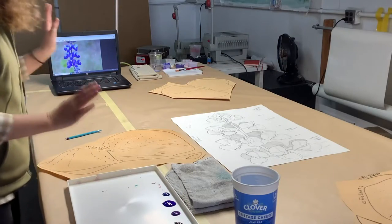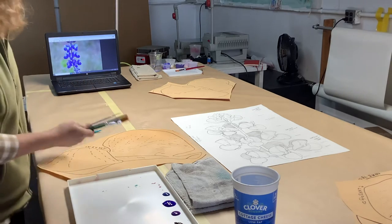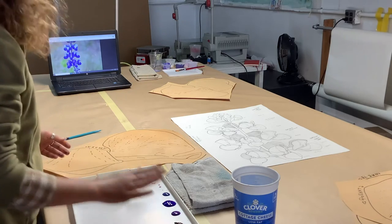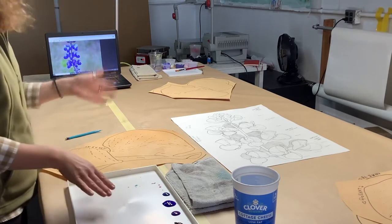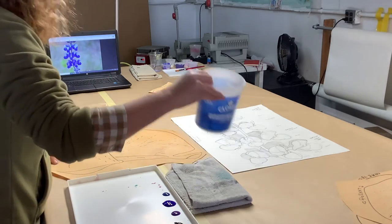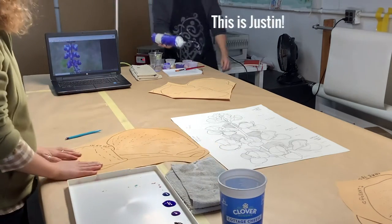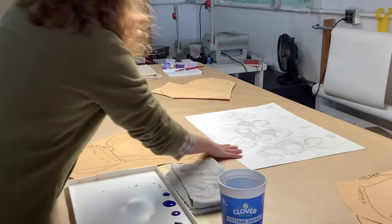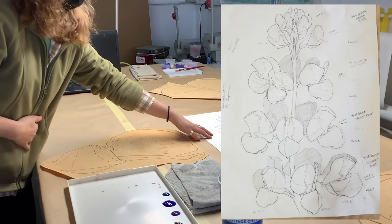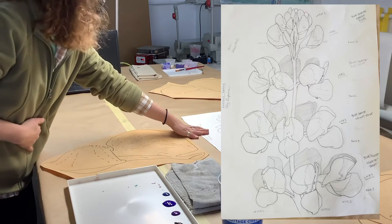All right everybody, so in front of me I have my palette, I have my brushes — which if you're working with us through our distance mural programs, these should come with your kit. Brushes, palette, colors — the colors in your kit may vary depending on what kind of Lupin you've got. I've got a nice big water container with plenty of water, I have a rag, and of course last but not least I have my traced image of Sky Lupin. We have here a sort of an outline of what all of the different Lupin pieces will look like once they're put together — sort of a map to help us when we're going to install this particular mural.